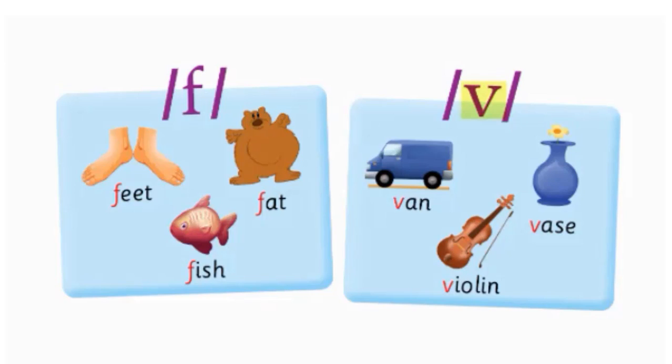Fish. Fish. V — Van. Van. Vase. Vase. Violin. Violin.